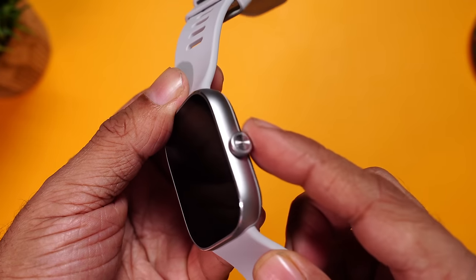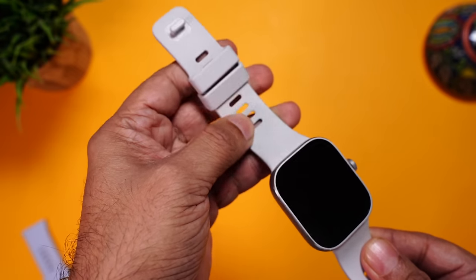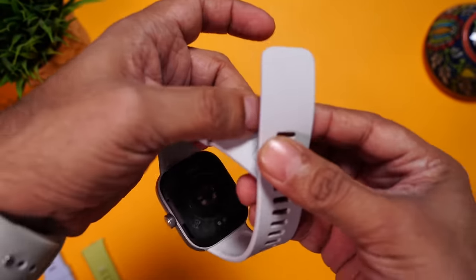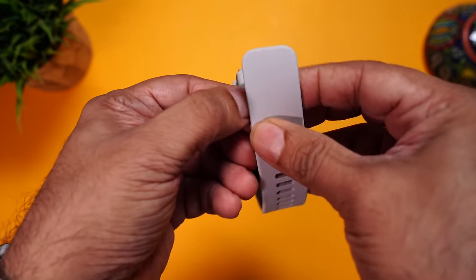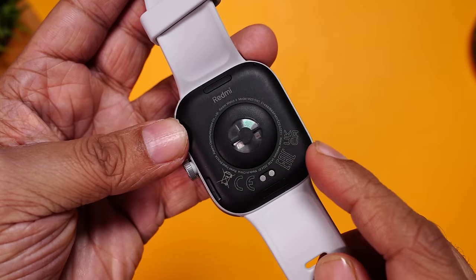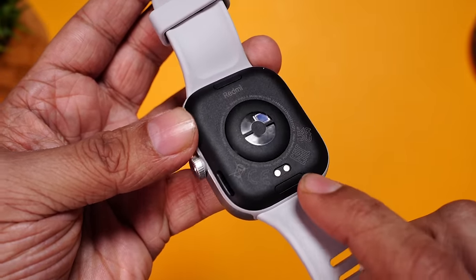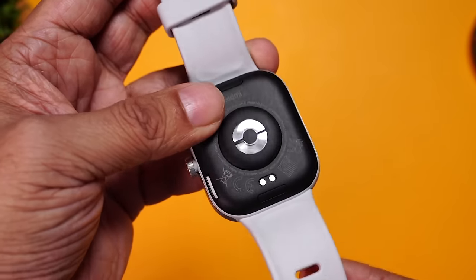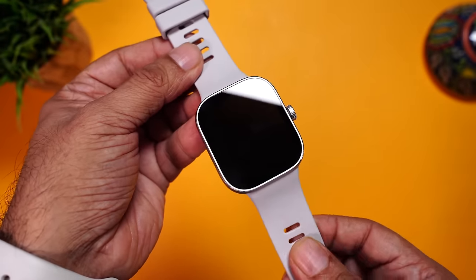On this side, you can spot there's a single button, which is also a rotatory crown. The strap quality is really nice — soft silicone straps. This comes with a button buckle design, which basically doesn't need a buckle; you can just press it and it will lock. Moving towards the back — the back is made of plastic, and you can spot the heart rate sensor, SPO2 sensor, and the charging terminals at the bottom. You can also spot the speaker here, which will assist you for phone calls. Extremely well-built watch.